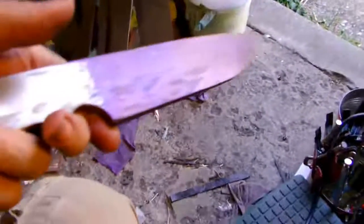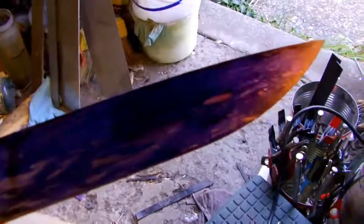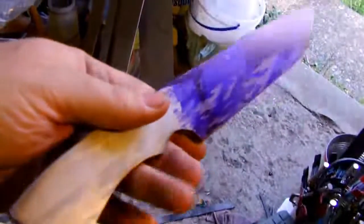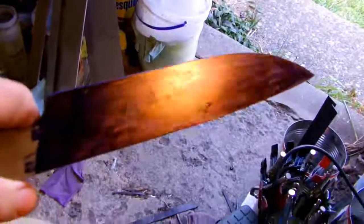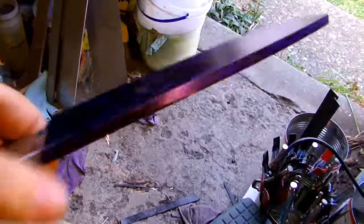Right now it weighs about 3 pounds. I haven't measured the overall length of it yet. Hope you're okay with the shape of it so far. I've still got to do all the bevels, but I've got to do that after I do the texturing.